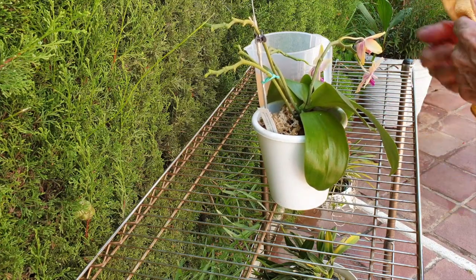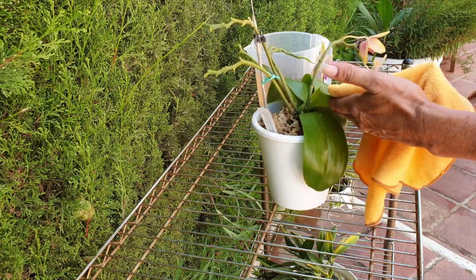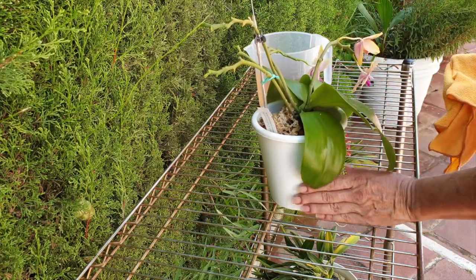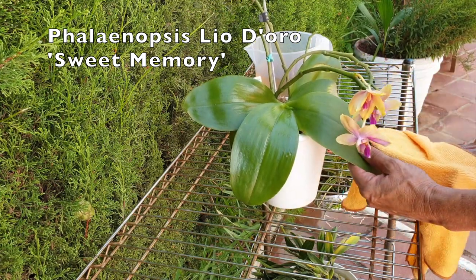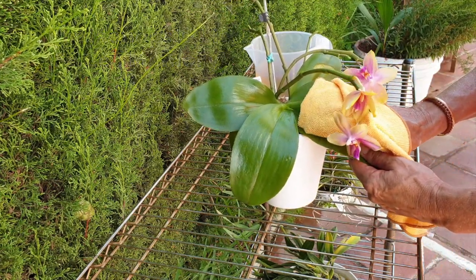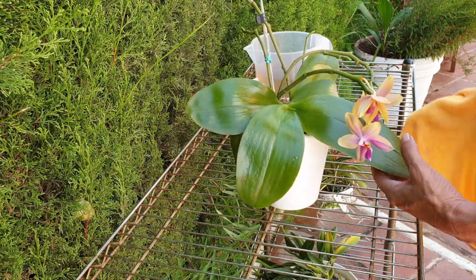Coincidentally, I have one here — two as a matter of fact — because I have a double Phalaenopsis Leodora Sweet Memory and I have a Vanda cutting from my previous downsizing of my Vandas.